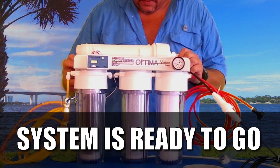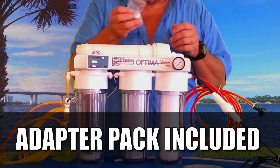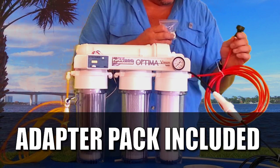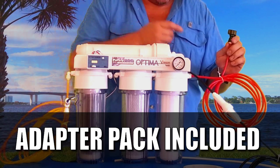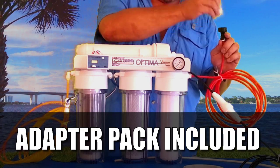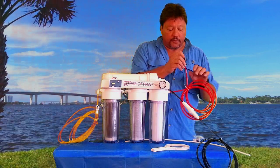Your system is ready to go. After that, you turn the cold water back on. We've got an adapter pack in case you want to hook this to your drinking water faucet in your kitchen or bathroom or wherever. This adapts to a water faucet. If you're going to use it in your utility room, the hose bib adapter is fine — it's got a washer inside.